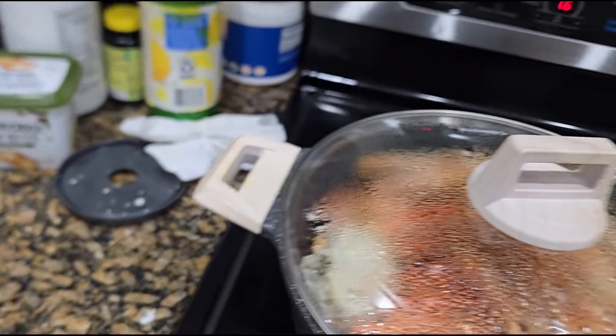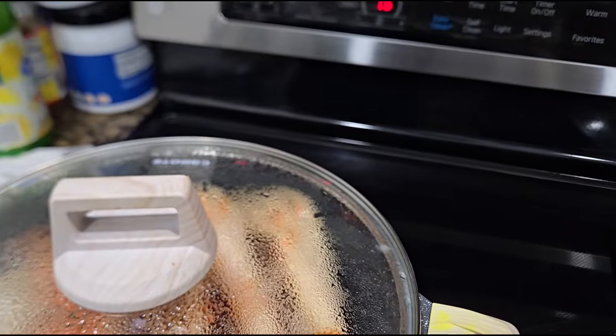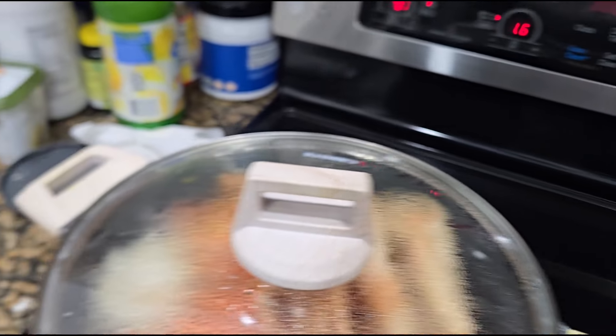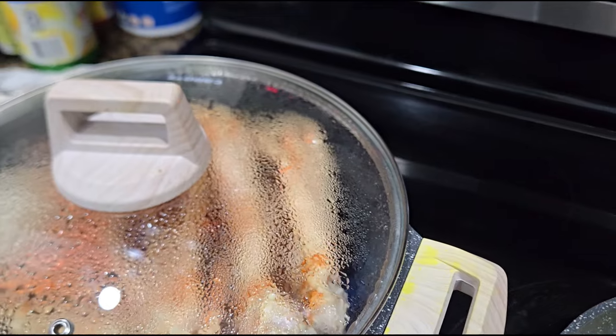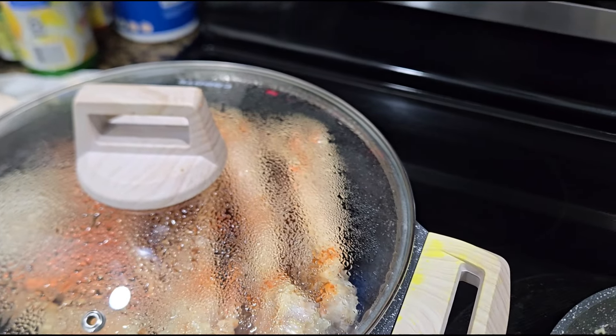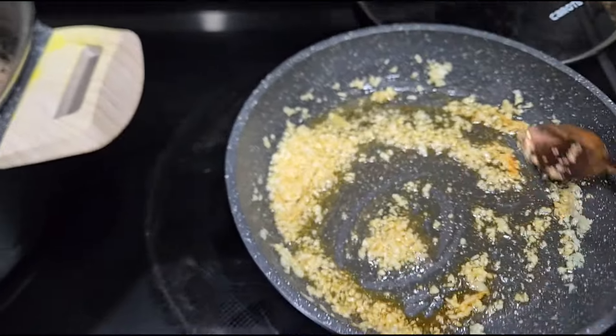Then I'm going to add just a pinch of Creole seasoning. Oh my gosh, I dropped it — see what happens. And then I'm going to add a pinch of this. I have to mop these floors, oh my gosh.